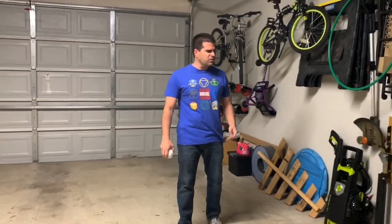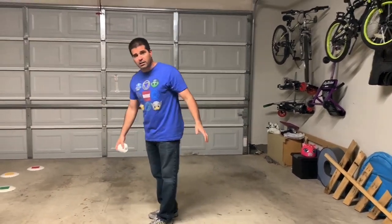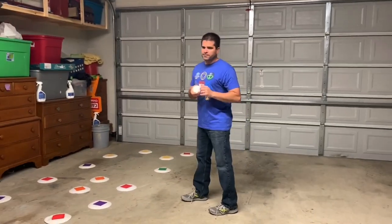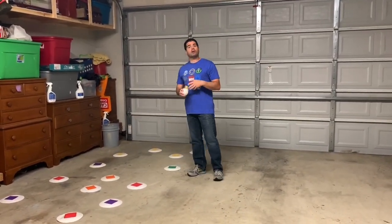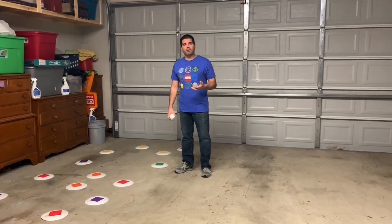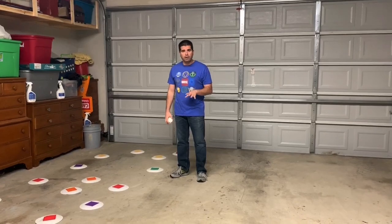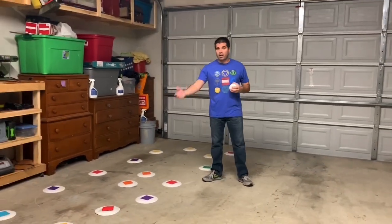If you want to use a stuffed animal or something like that, you could. Or if you have bean bags and you're in the garage like we are, that would work because it would slide on the ground. You also need plates — sorry, I forgot to mention that! If you don't have plates, you can use pieces of paper. Put a number or some color on one side and leave the other side blank, because these are like our poly spots in PE.